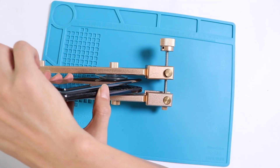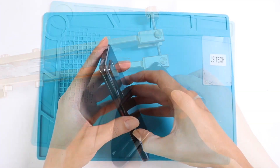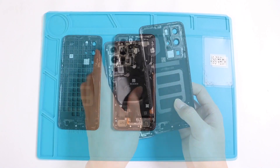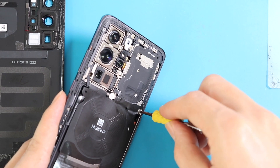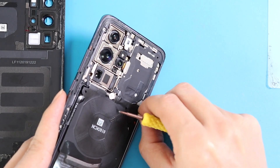Don't you think that is a great job? We have to take out the motherboard cover by undoing the top screws and taking out the NFC, or near-field communicator.